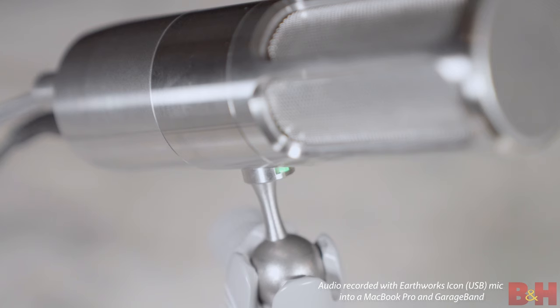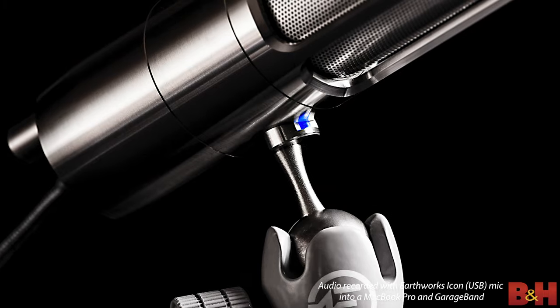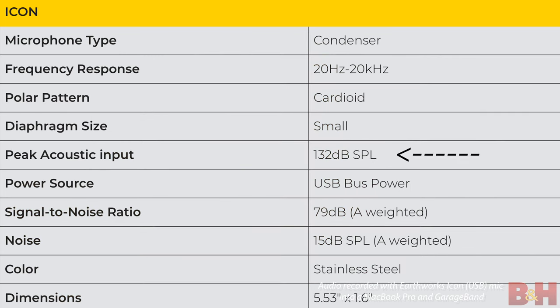Beyond the gain knob, you get LED status indicators located under the microphone where the body meets the ball joint. A blue LED indicates that the microphone is plugged in and powered on. A green LED is displayed when the computer is actively streaming audio from the microphone. A red LED indicates that the analog circuitry of the mic is clipping — but given the high SPL of 132 dB, I was not able to make the mic clip.